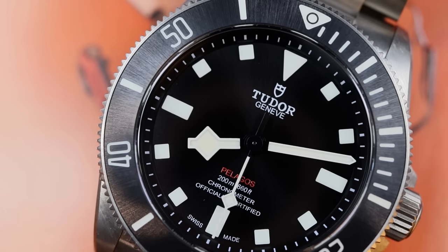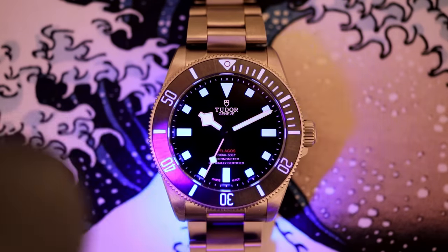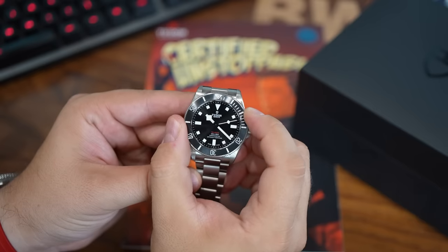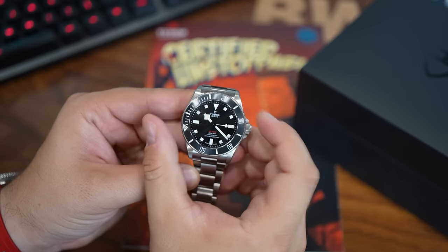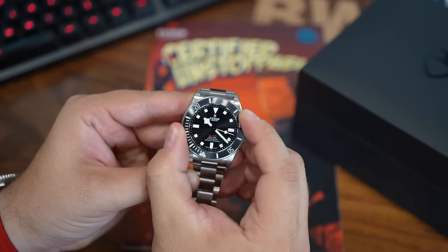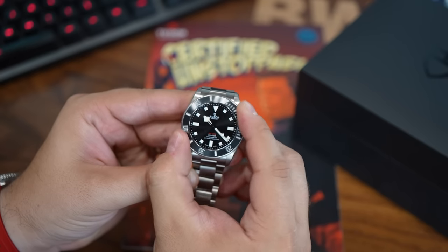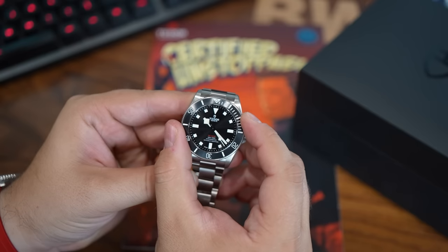Tudor also makes nice use of a sunray brushed ceramic bezel insert that has full lume indexing, so this just shines in low light. It looks fantastic — nice and potent, and long-lasting as well. I really like the lume, and I really like the bezel action. It is crisp, it is pleasant to use, it is definitely a strength, though I don't think it is quite as satisfying as a 60-click full-size Pelagos, but this is certainly top level.